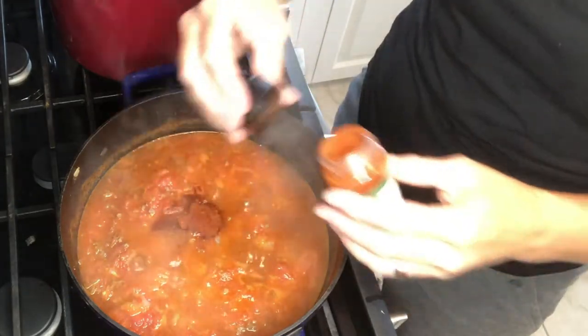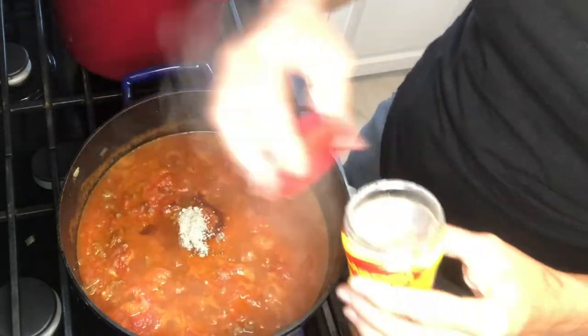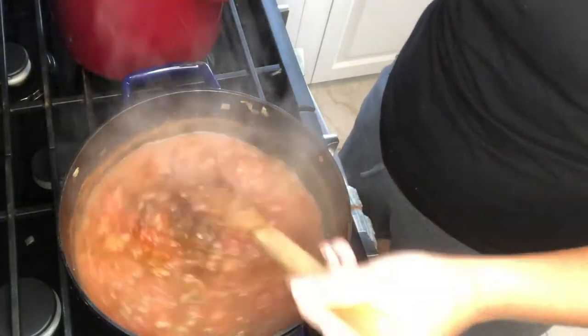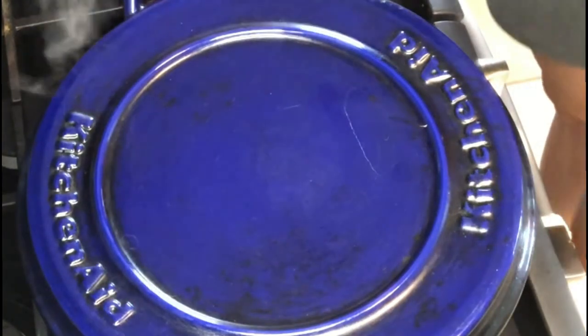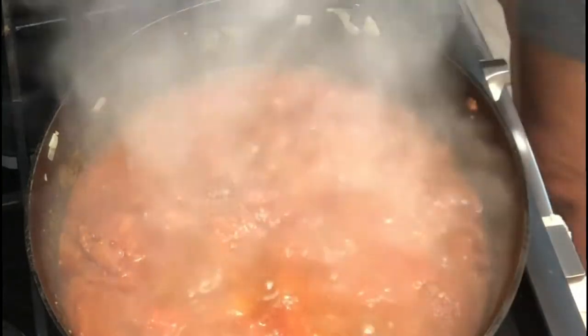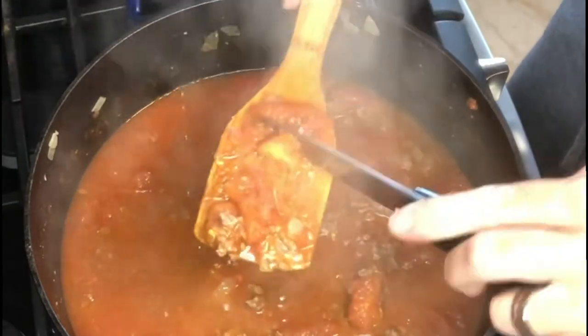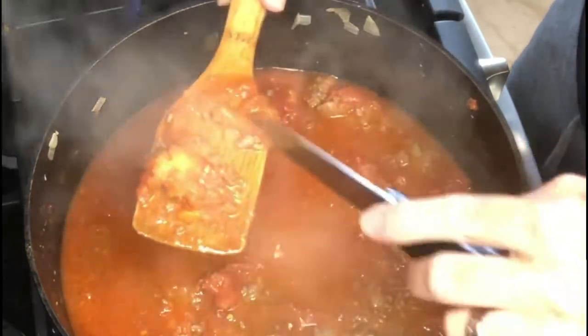It needs more paprika — I'm putting my other tablespoon of paprika in now. You can put both tablespoons in at the beginning like I mentioned. I'm also going to add a little more of this beef flavoring, which has salt in it, so if you don't want to use beef flavoring you may just want to add some more salt. It's been cooking for a while and we have some magnificent goulash! I'm just going to break up the rest of the tomatoes and get rid of any more tomato stem ends and skins.